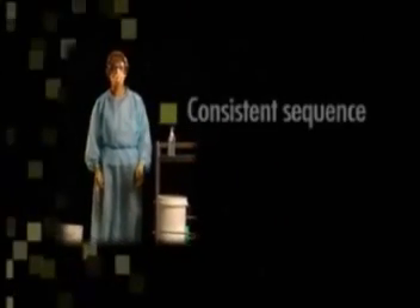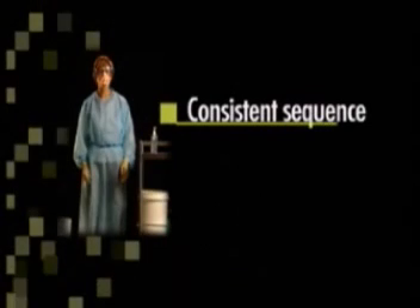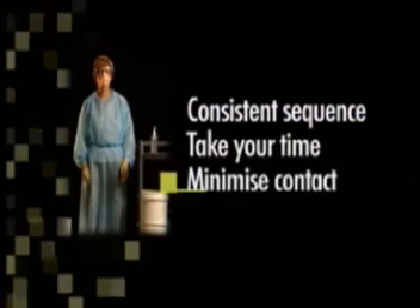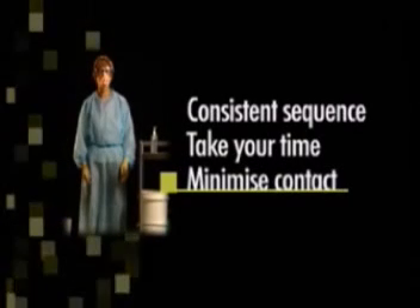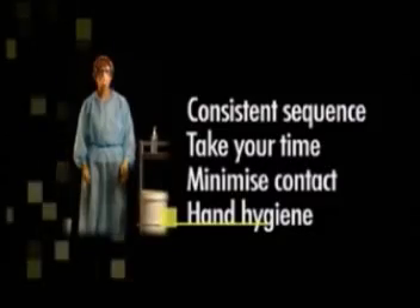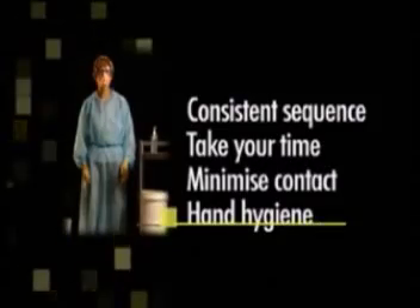The key principles are: have a consistent sequence so that this can become routine. Take your time, don't rush. Minimize contact with contaminated surfaces of your PPE. Always perform hand hygiene prior to removing any PPE from your face.